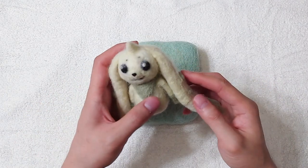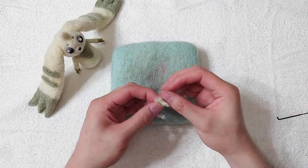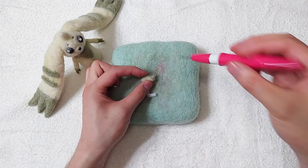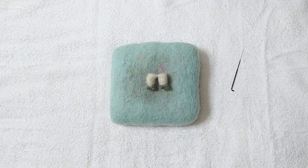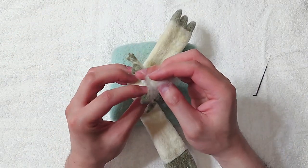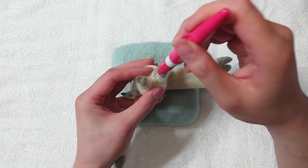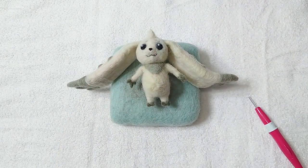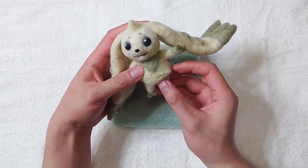The face is slightly off and I fixed it off camera, sorry about that. Keep adding wool around the legs until it looks good. The body is a bit long — just use scissors to cut part of it off and reattach.